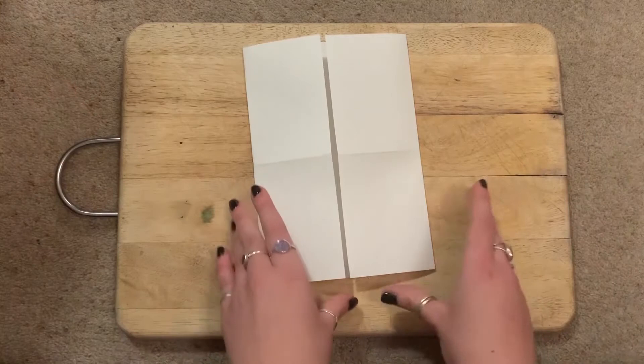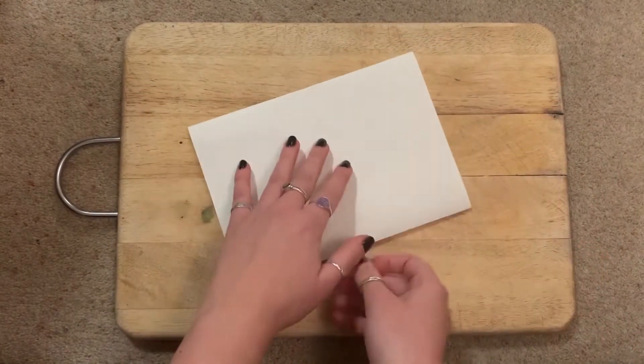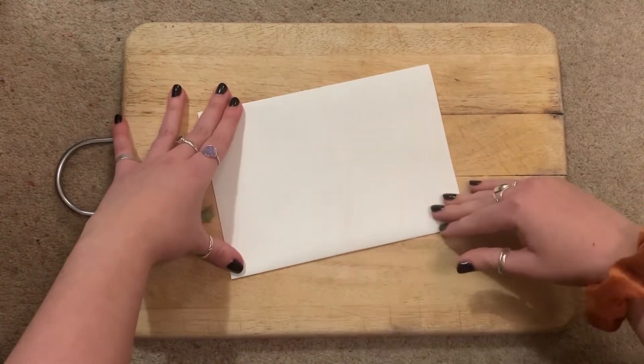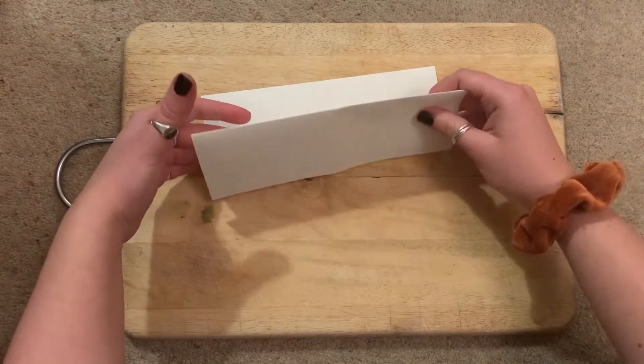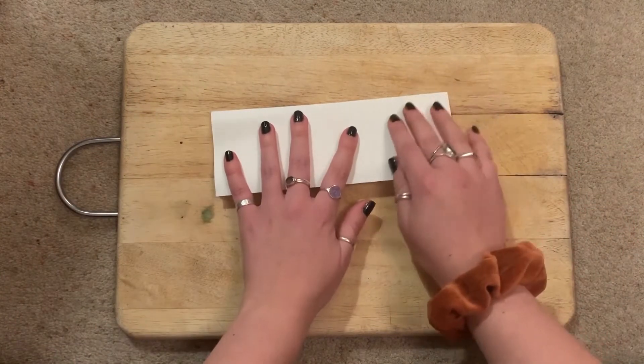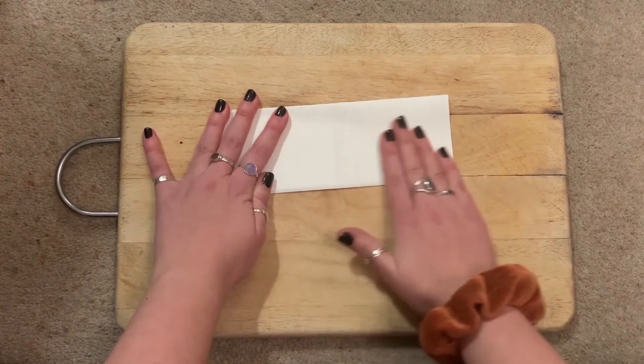Beautiful. So once we've got this little booklet style, we're going to turn it over and fold it again long ways, so that it's like that — creating another crease down the middle. We're just taking it straight over and folding it once more like that.